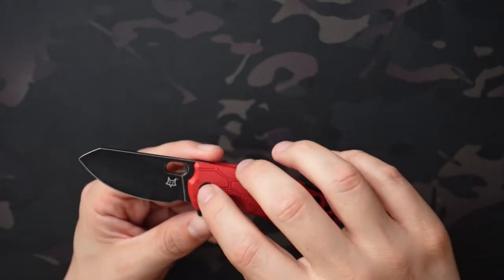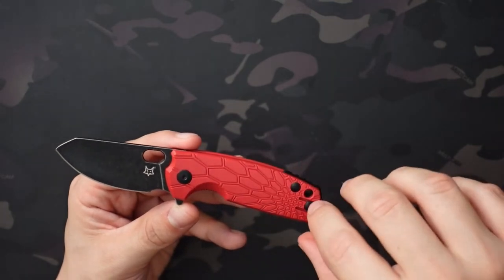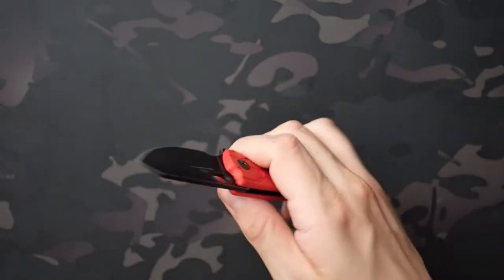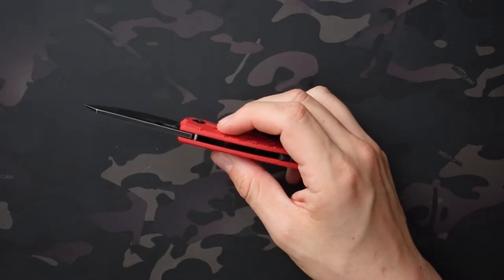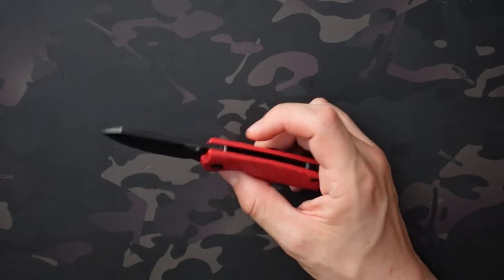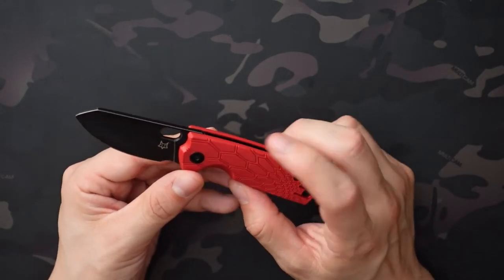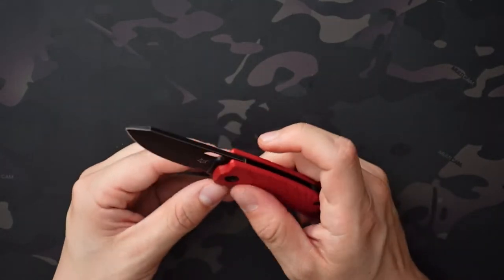For actual dimensions, it's 2.375 inches on the blade, 3.375 inches on the handle, and 5.75 inches overall, weighing in at 2.84 ounces. The blade stock is 0.12 inches thick. The handle is 0.54 inches thick — I think the Baby Banter was around 0.4 inches thick — so this one's a good 0.15 inches or so thicker, and you can definitely feel it.